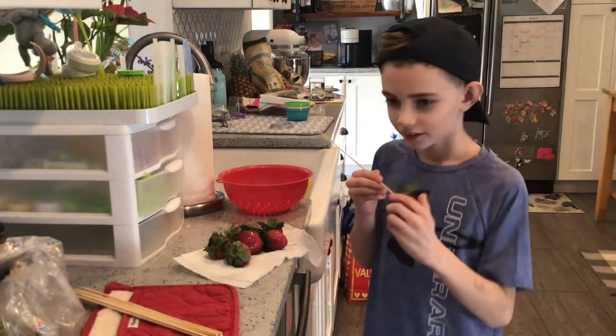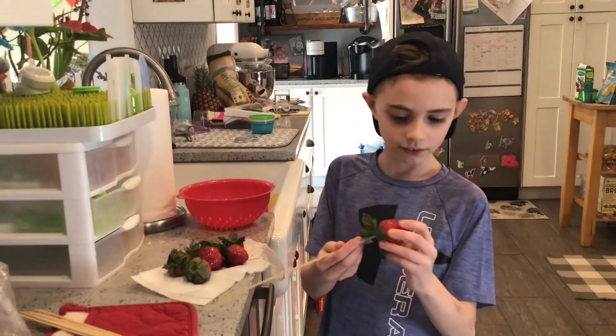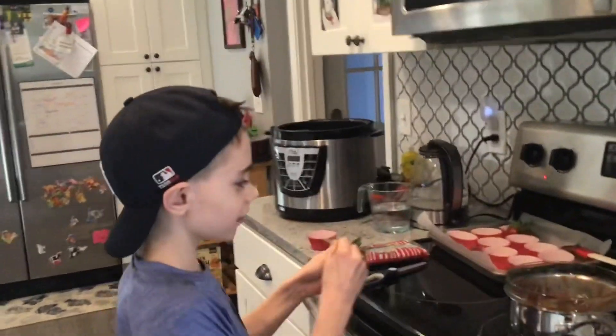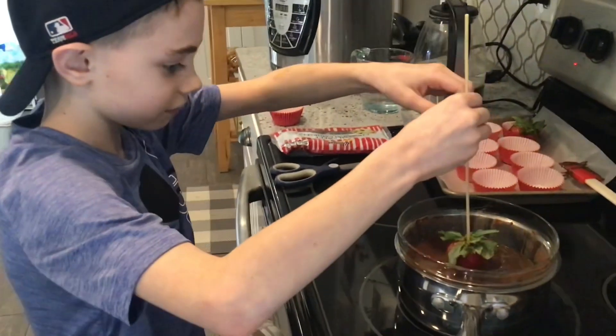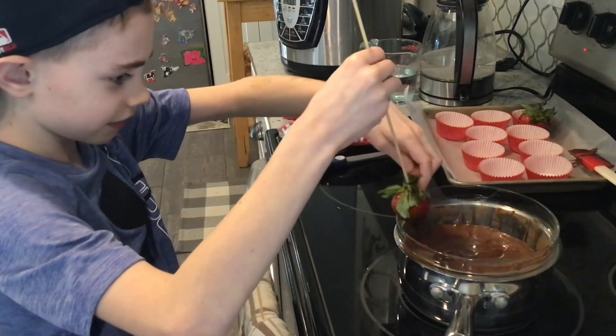Now for step three. You'll poke this in here, and then you'll get the chocolate and dip. It's coming out — wait.